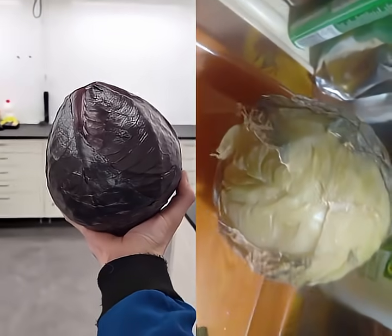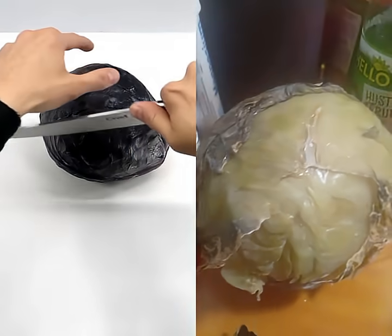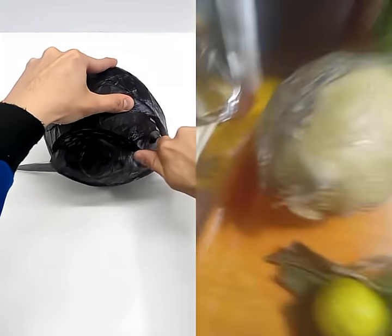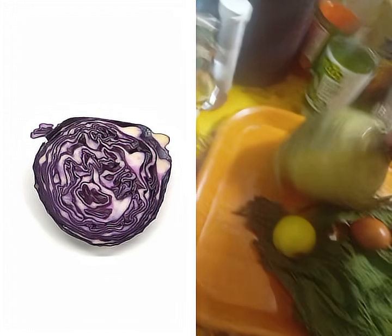Today, I'm going to be using this cabbage to do some chemistry. The first step is to cut off a small piece of it. Now, I can carefully chop it up.